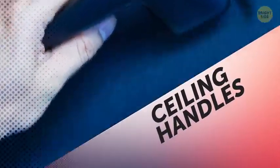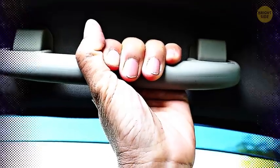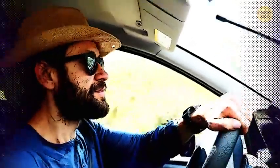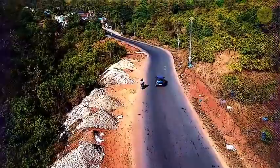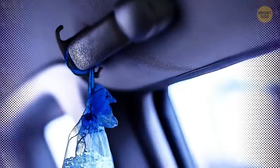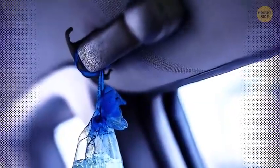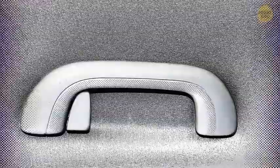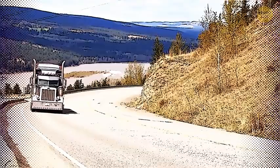Ceiling handles: Everyone knows there are handles above each of the doors in any car. They come in handy when you need something to hold onto in case the ride gets a little too crazy or the road gets too twisty. You might also have seen people hanging dry-cleaning on them. But perhaps you didn't know that the original purpose of these handles was to help you get in and out of the car — a must-have for bigger vehicles.